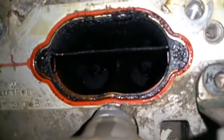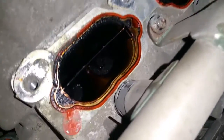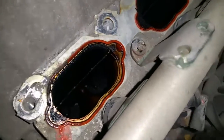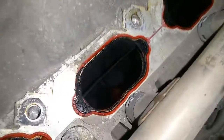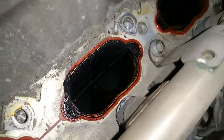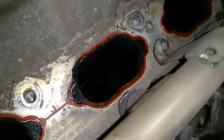I mean, it's pretty crappy in there. For anyone wondering what kind of shape you can expect your intake ports and valves on these 4.2 litre engines — in the Touaregs and the Q7s — with around a hundred thousand miles, I think this is probably a pretty good indication of what you can expect.